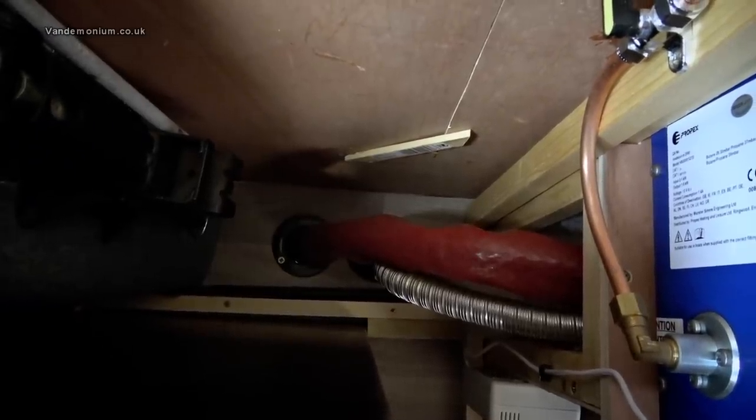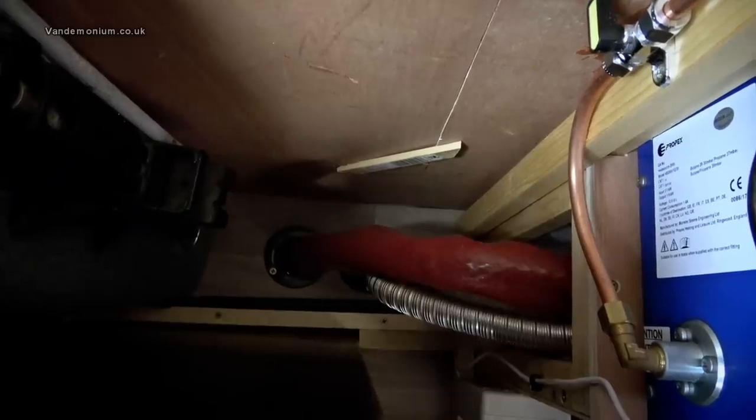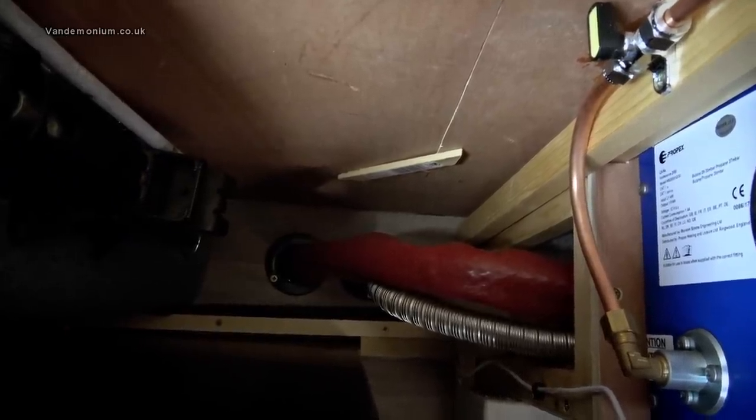The reddish-brown pipe is the hot exhaust pipe going out of the heater and down through the floor. The reddish-brown wrap is an exhaust heat wrap that stops the pipe being too hot to touch and setting the van on fire. However, having run the heater for a test, it still gets very, very hot. I was hoping the wrap would make it cool to the touch, but that was overly optimistic. I don't like it being hot, so I've bought something else.